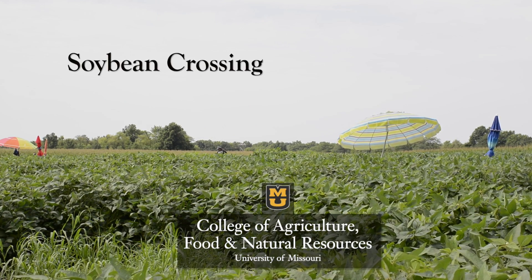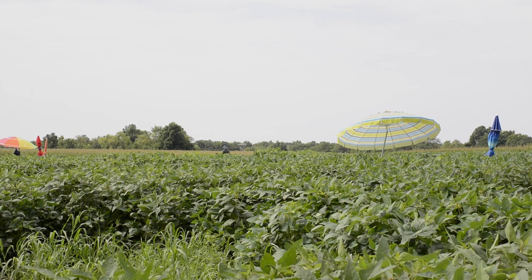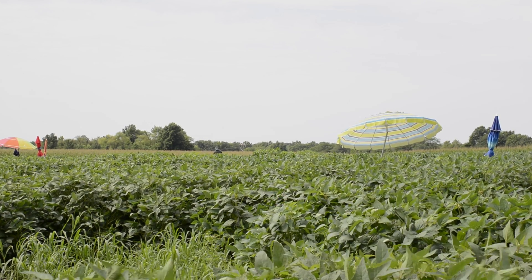Today we're here on the Bay Farm Research Facility and we are in the crossing block of the Northern Soybean Breeding Program. We generally attempt crossing different varieties of soybeans to develop a new and better variety of soybeans.